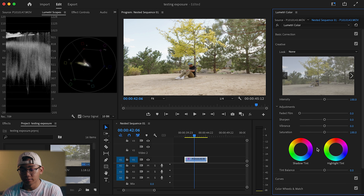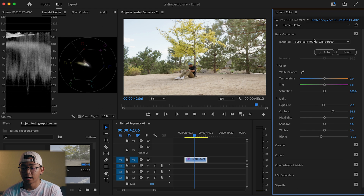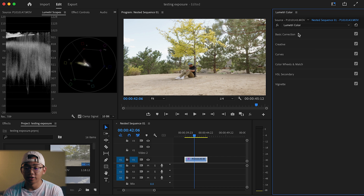You would also maybe have to play with the Saturation in the Creatives tab and maybe play with the Shadows and Highlights a bit more. I mainly wanted to highlight the use of the Conversion LUT for this video.